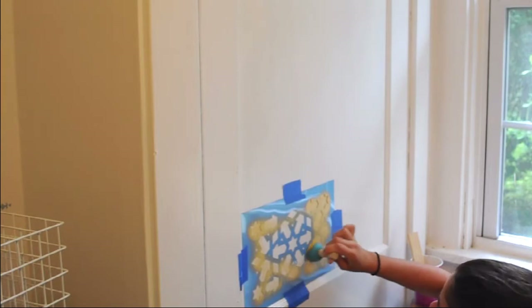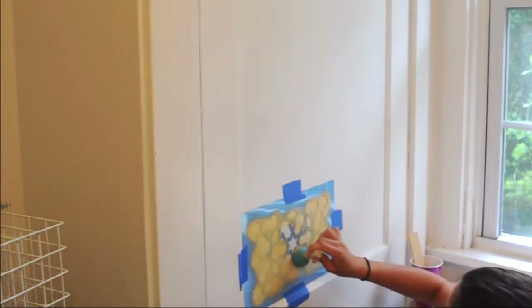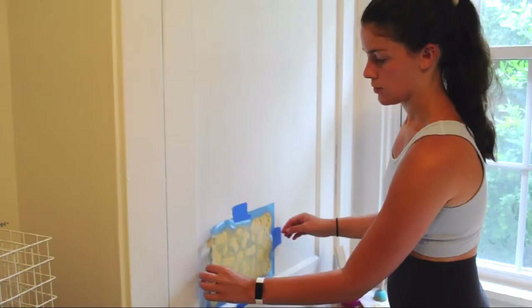Remember, we do this to reduce bleed-through when we're stenciling. Using light dabbing motions, I'm just filling in the whole stencil.